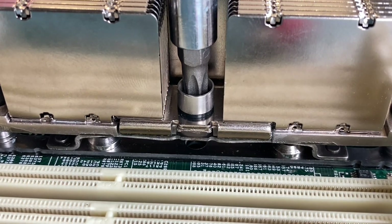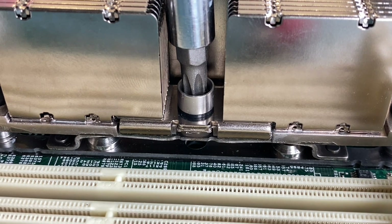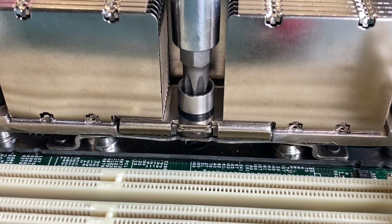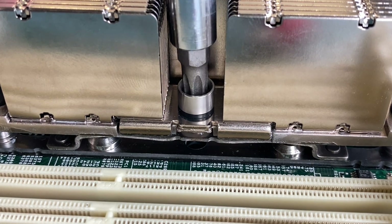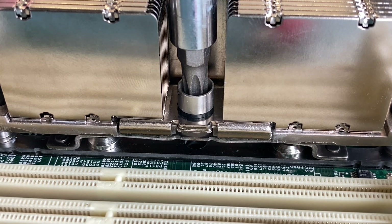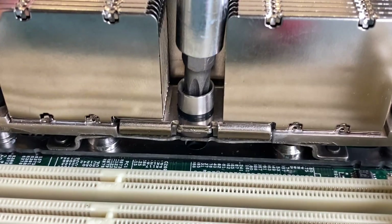It doesn't matter if you tighten it up or if you just leave it at the end of the thread, because the leaf spring won't move anymore and therefore the force won't change. You should only avoid over-tightening it because the screw or the socket may break, and that will create a lot of headache.